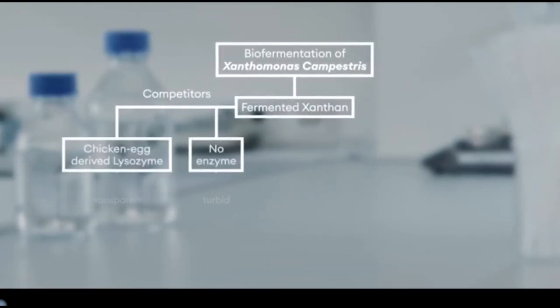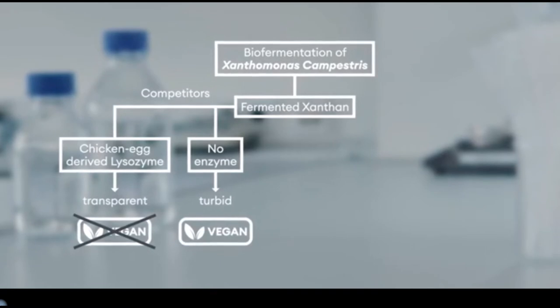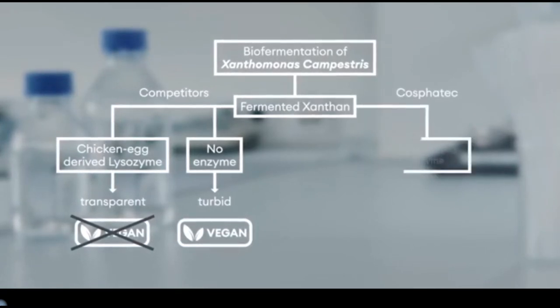Generated by bio-fermentation, our Xantan is a plant-derived polysaccharide with highly transparent and vegan properties.